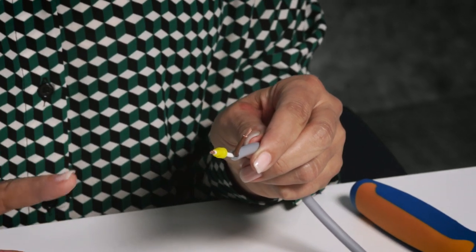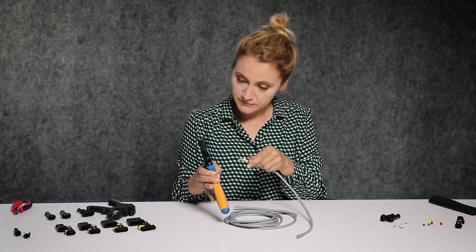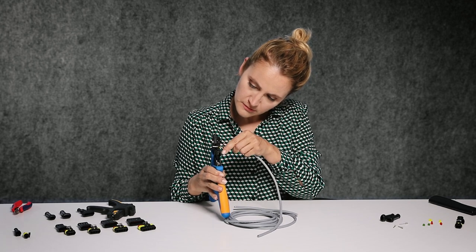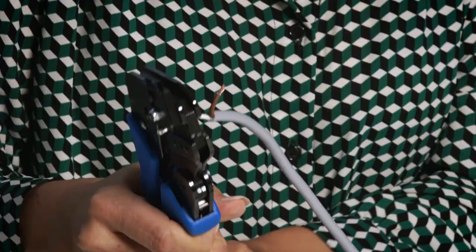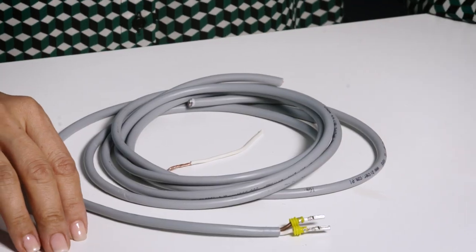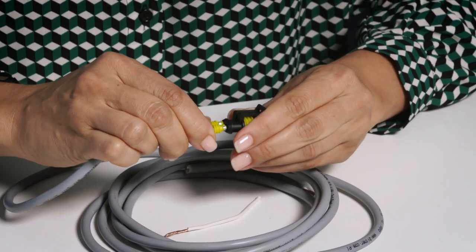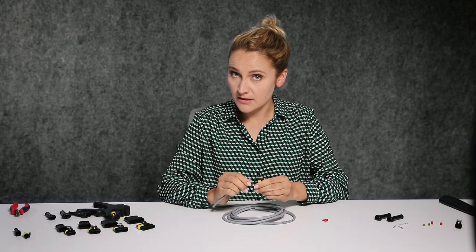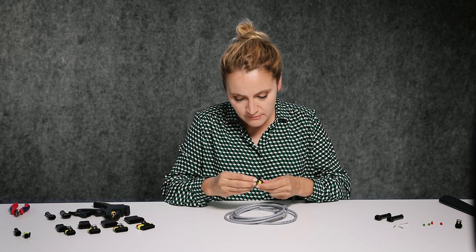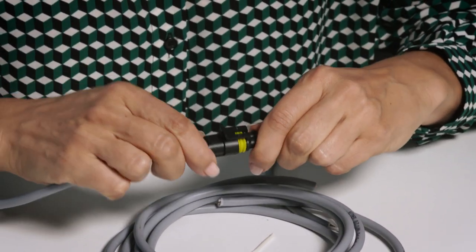Now that you know how to crimp correctly, it's time to assemble. Once you've got this part ready, take a female contact, put it on, take the crimping tool, insert into the mid-slot, and crimp — just once. The next step is to remove the red cap, take the contacts, slide them in deep enough until you hear the click. Then put the red cap back on all the way. You can do the same with the male contacts — push it in and it works.